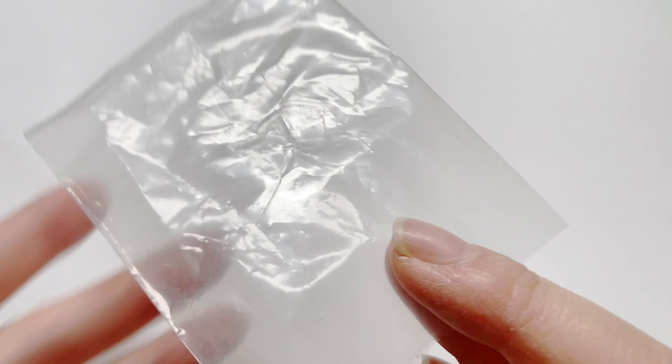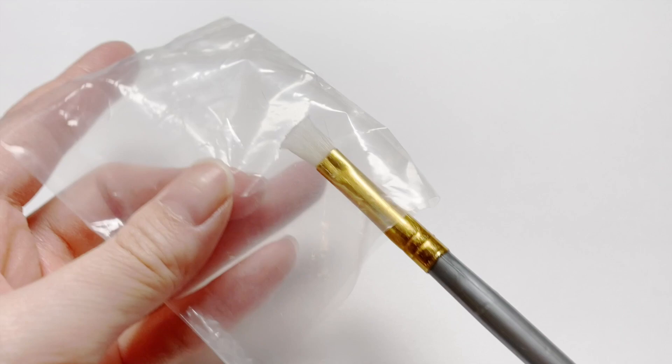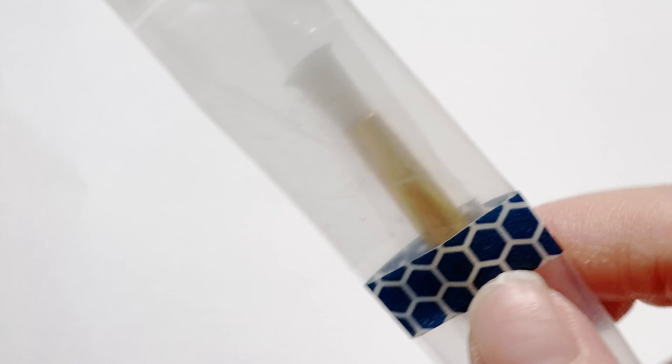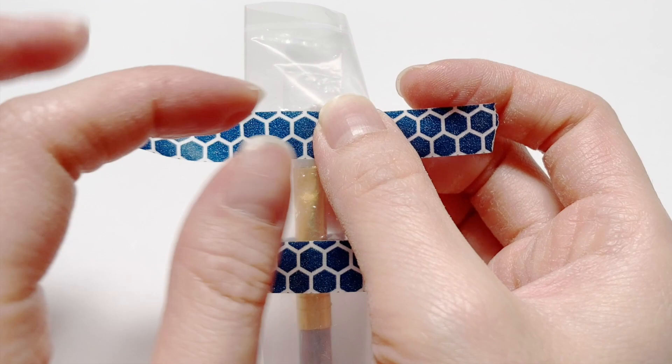Then I create a little cap, like this. This is basically just scrap plastic that you have lying around your house, and you're going to put your paintbrush in here and fold it or roll it however many times you want. Then you take washi tape and tape it around.